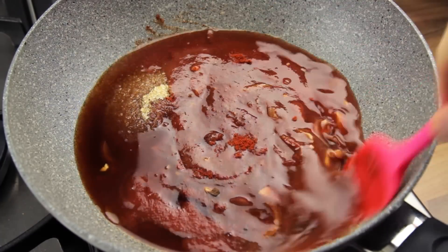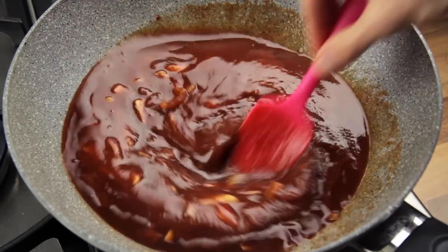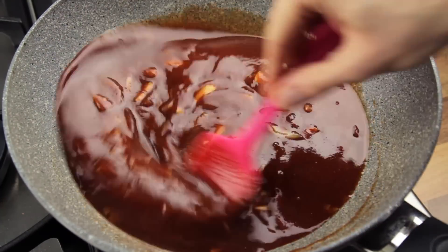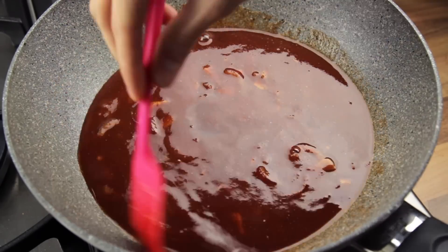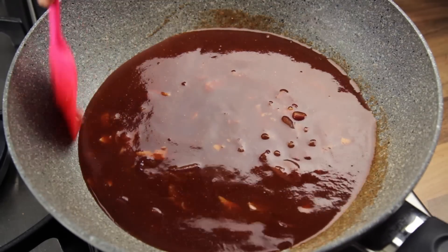Give the ingredients a good stir to mix them properly. Two important things to say before moving on: firstly, you can use any brown sugar you want, as it makes very little difference. Secondly, the quantity of salt we have recommended is to obtain a standard tasting kind of barbecue sauce that you might find in the supermarket. So if you want to adjust the quantity, feel free.